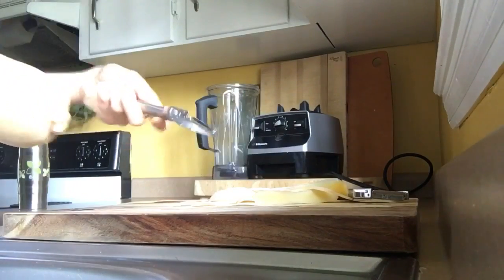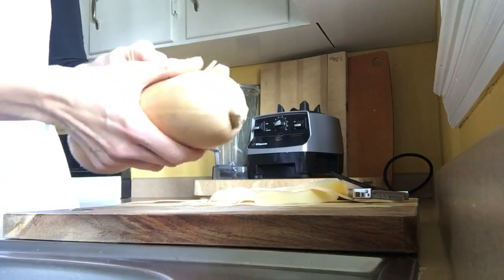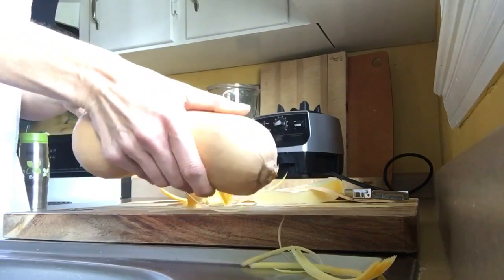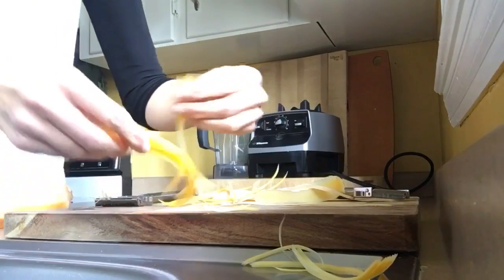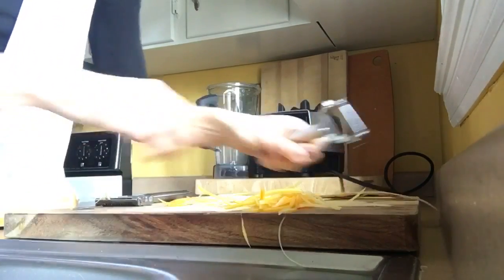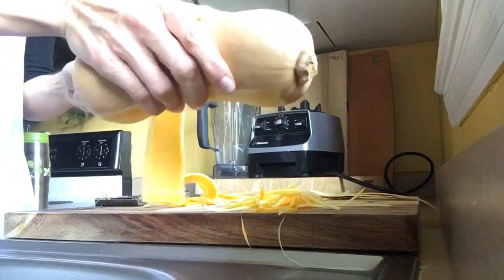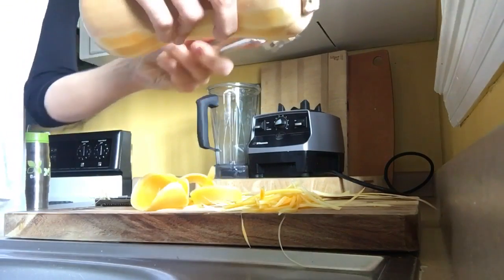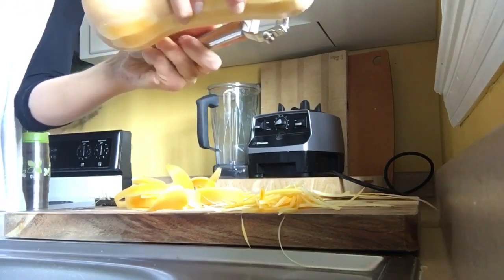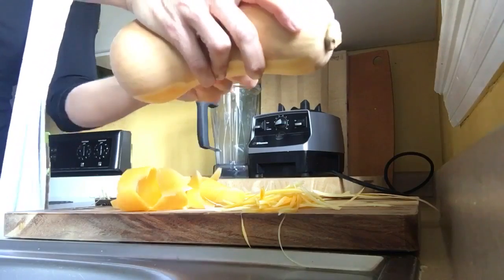If you want small noodles, you would take this one and you would just come along. Let me show you. You can also make noodles with the regular peeler once you peel it, obviously. What we're doing is we're avoiding having to pick out the seeds and all that, because we're basically just going to peel down to the seeds, and then we're going to move to another spot.